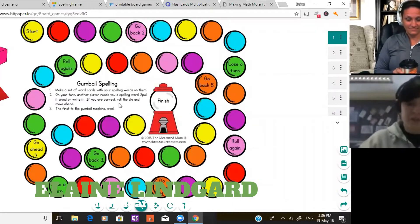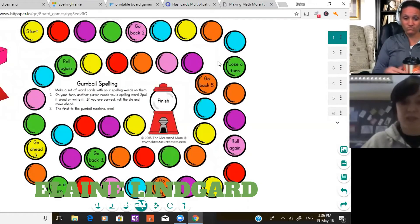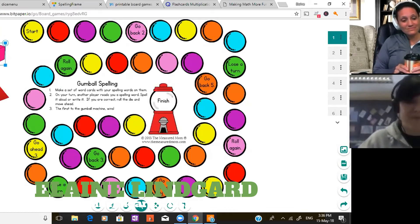So here's the game board I was sharing with people on our group page the other day — this is the one I found from The Measured Mom. It's just a case of clicking the button in the bottom right corner to upload PDFs, then drag and drop into the page. For virtual counters, I simply Googled a couple of three-dimensional shapes, uploaded them as pictures, and shrunk them down to size so we can drag and move them around the boards.